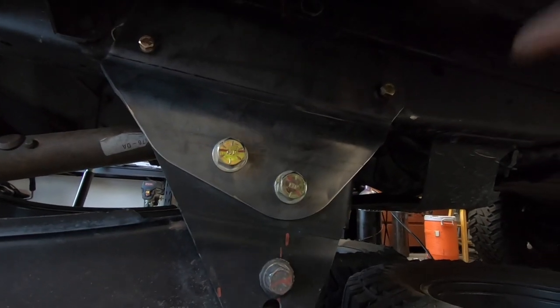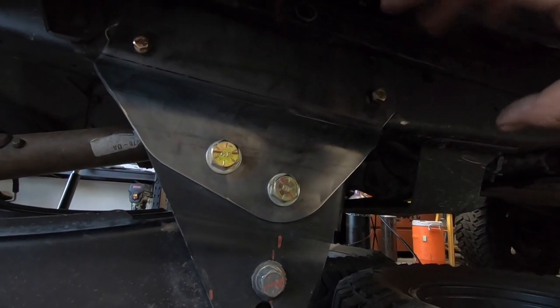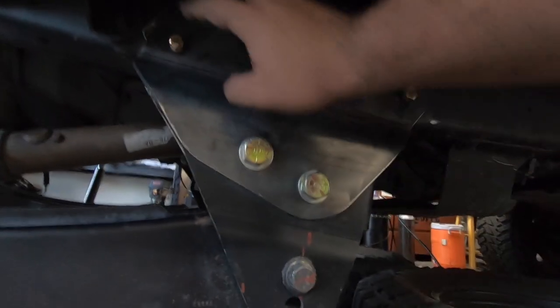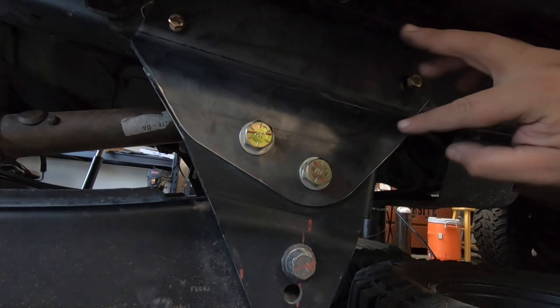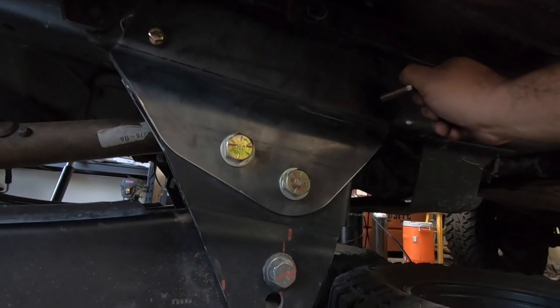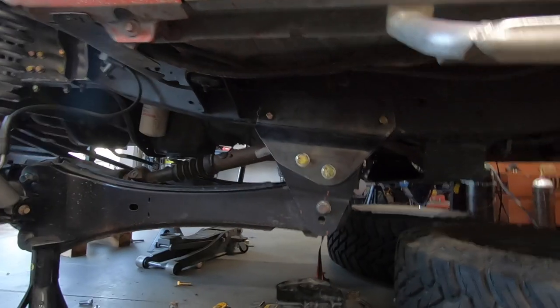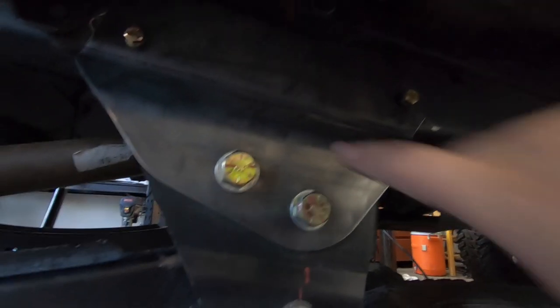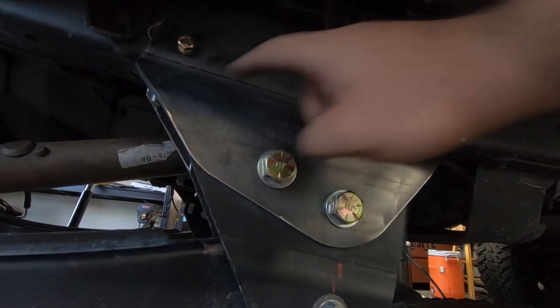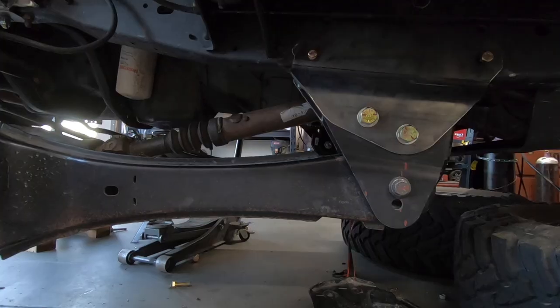All the holes on my frame lined up perfectly, but you do have to drill some of the holes out to a half inch to use the half-inch bolts. That's really no big deal. I also had to cut a little bit of this bracket for it to clear the bend, but it was just a tiny amount off the top — really wasn't a big deal.